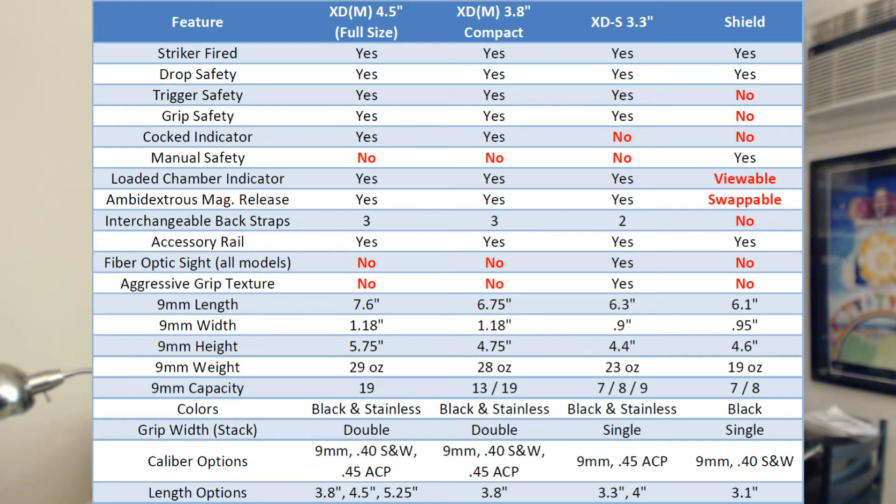As you can see on screen, there's a comparison between the sizes and some of the features between the XDMs and the XDSs. They're really similar. They're both good guns, but they're just a little bit different.